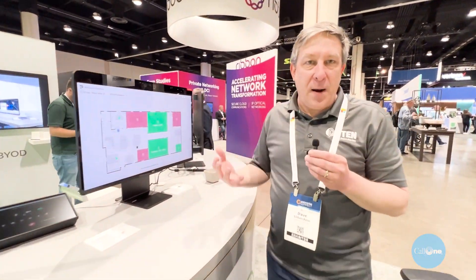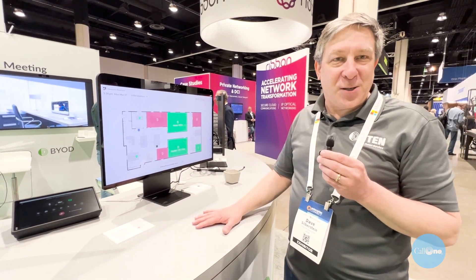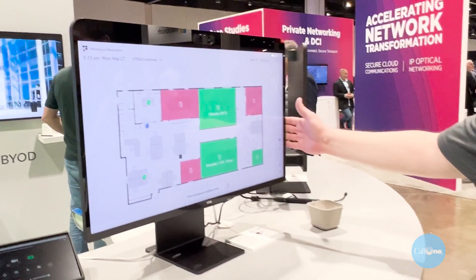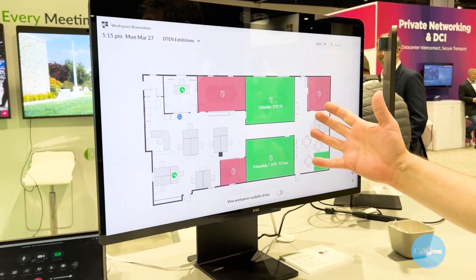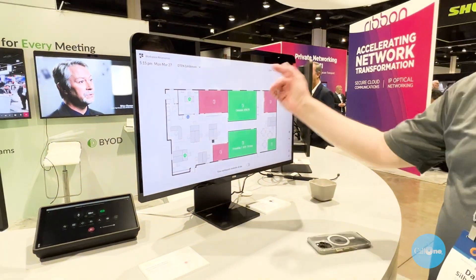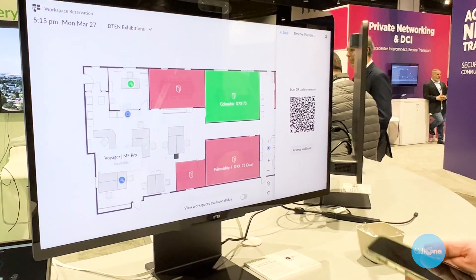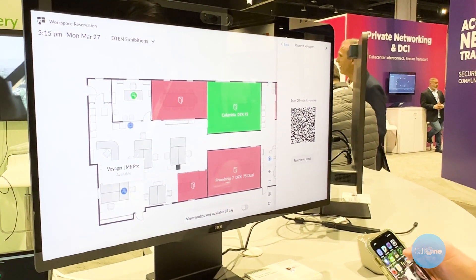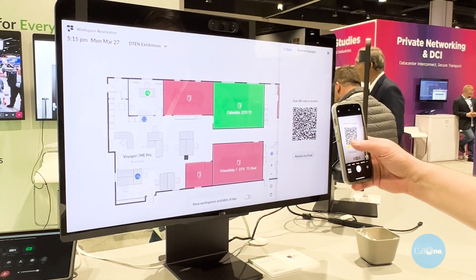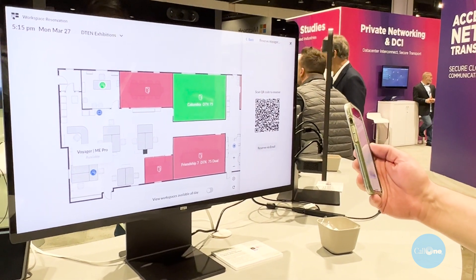When you come into the office and you're not full-time there and just want to reserve a desk, within the Zoom environment you can do workplace reservations. We use our D10ME or D10 Onboard for wayfinding. If I forgot to reserve a room, I can find an available space, pull up the QR code on my phone, and simply reserve that desk on the spot.